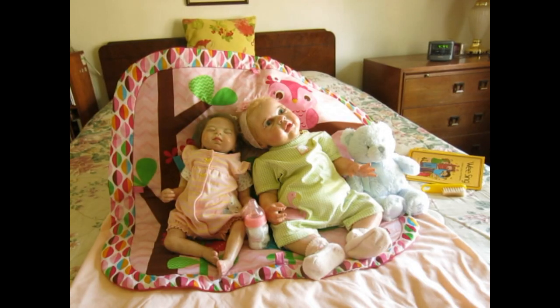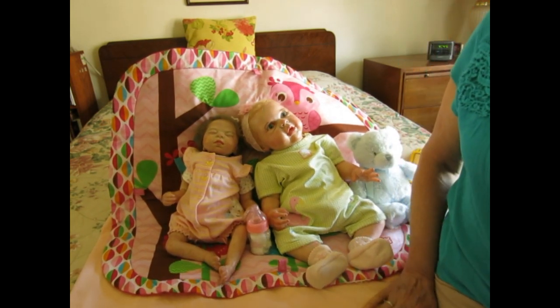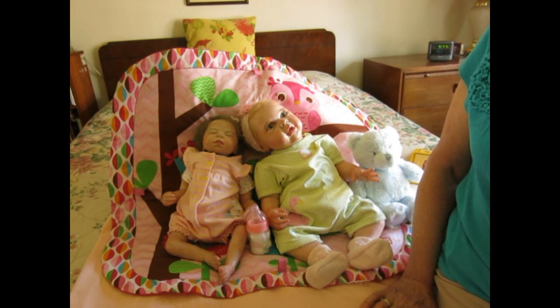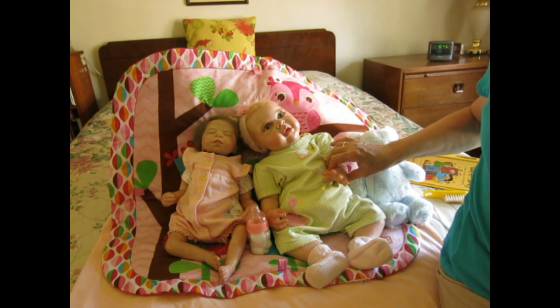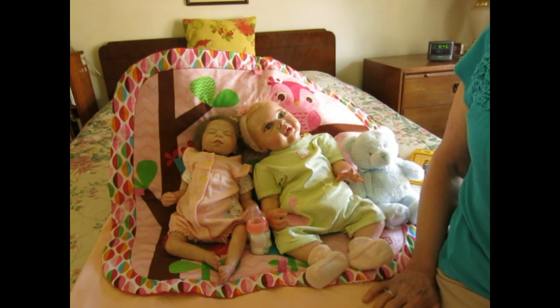Good afternoon, this is Nani. My channel's name is My Joyful Life with my dollies — I also go by Booties and Bonnets. I just came in from helping my husband paint our house; we're painting the outside and it's a lot of work but it's well worth it.